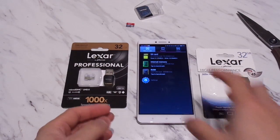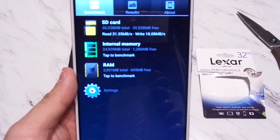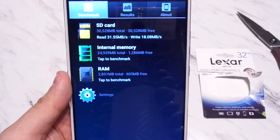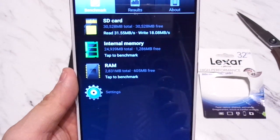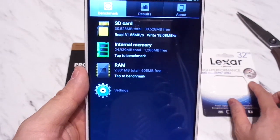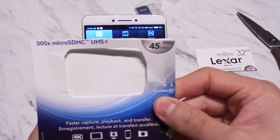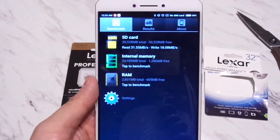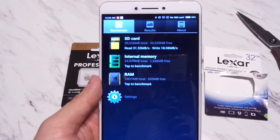With the Lexar High Performance U1, we have a read speed of 31 megabits per second and a write speed of 18 megabits per second. That's definitely a lot faster than the SanDisk, though it's still not close to the speeds needed. The packaging advertises 45 megabits per second write speeds, which we're clearly not hitting, but it is a definite improvement over the SanDisk Ultra.